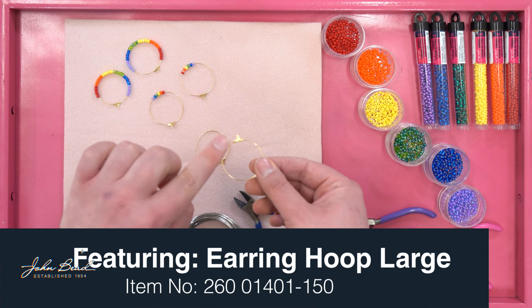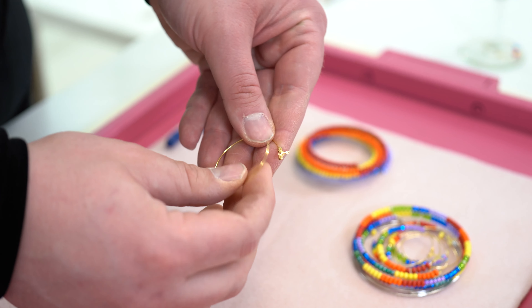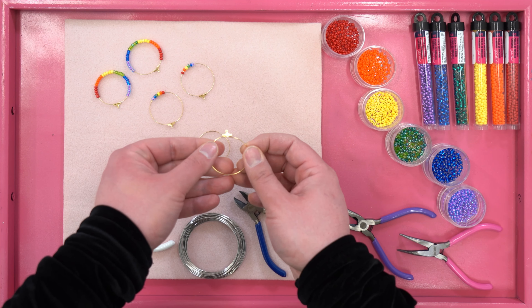With this component, one side is permanently attached while the other side can be released from its housing. You'll need no cutters, no pliers — just a little creativity.